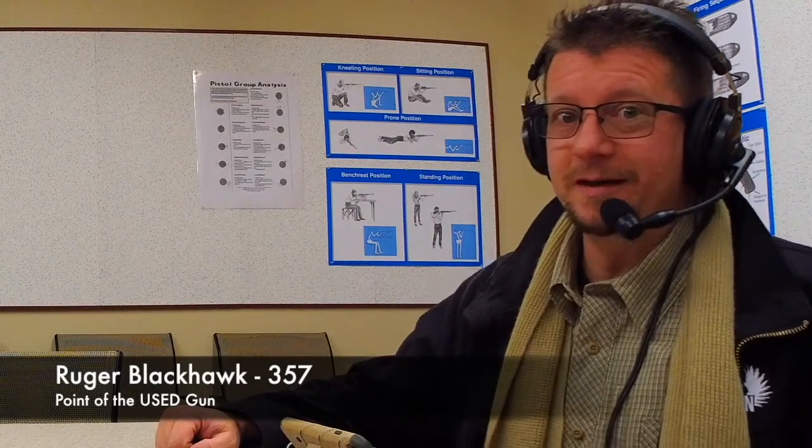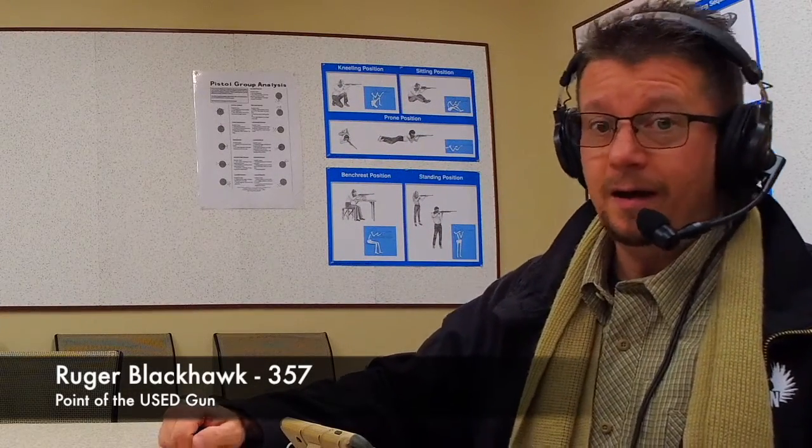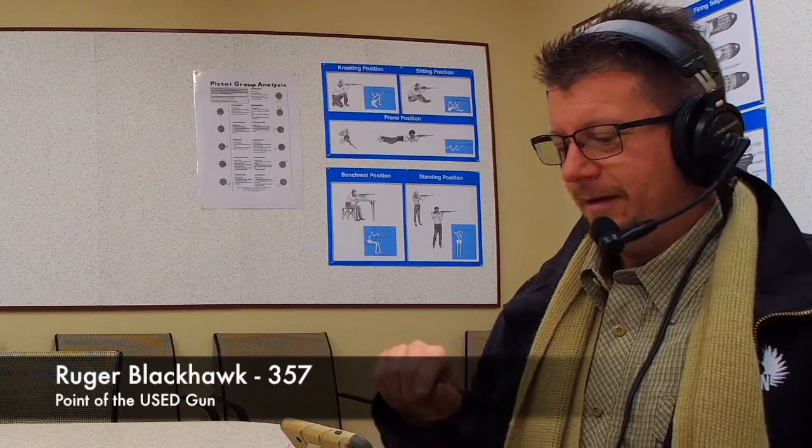Hey, it's that time again — time to get on target at the hub. I'm Birdman and I'm Bruce, and this of course is Get on Target at the Hub. We've had some people watching us and a couple of questions came in, so we wanted to address those up front before we forget.